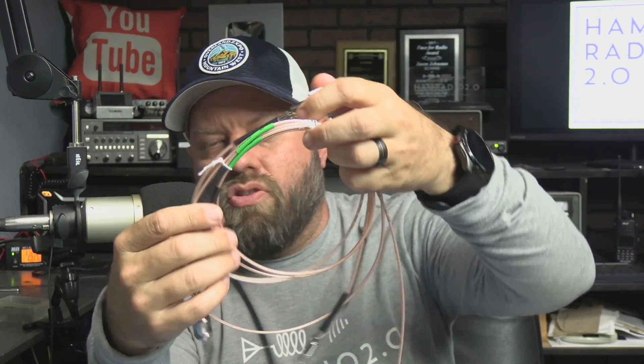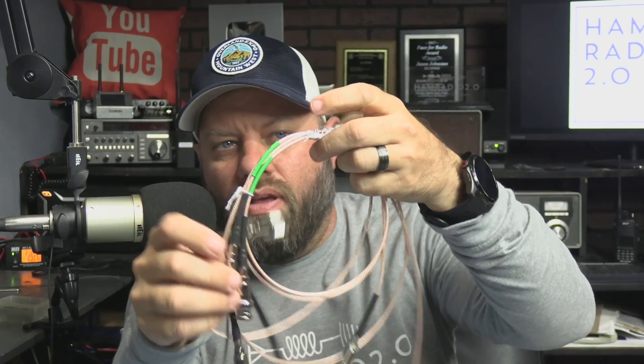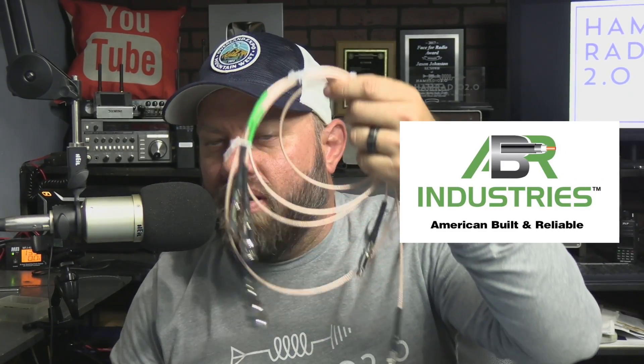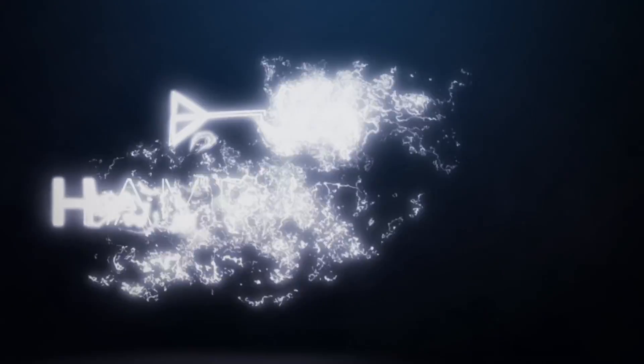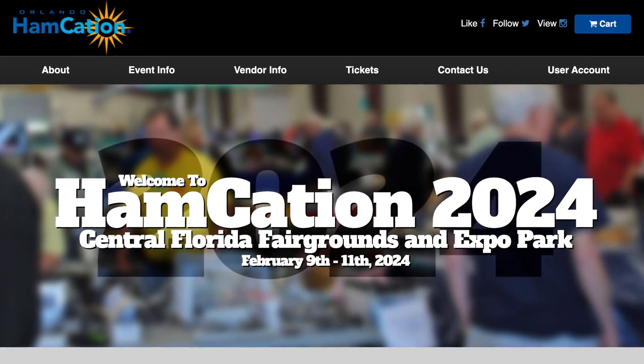I picked up some new coax jumpers and they have a very unique type of connection. This bundle — I think it's three cables, it might be four — is sold as a set at ABR Industries. Huge shout out to ABR Industries — ABR coax is made in the USA, made in Texas, just outside of Houston. They were at Orlando Hamcation 2024, which I just got back from.